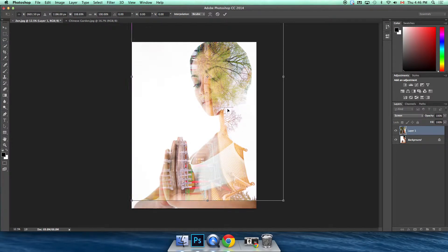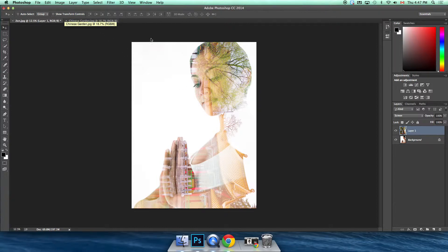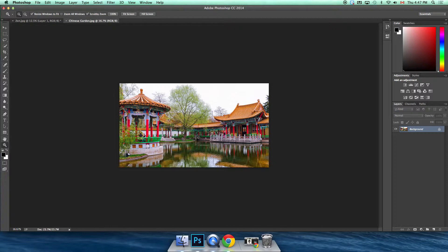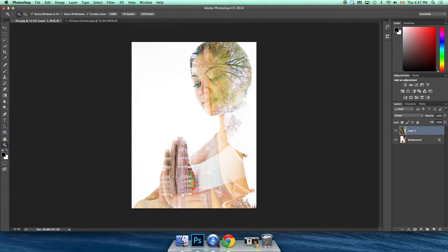I don't like the temple coming into her head the way it is, so I'll press Command+T again to reposition. It's okay to stretch your images a bit in this case — it's such an abstract look that people won't really be able to tell. One thing I forgot to mention: in the image you're combining, try to find a photo with a blown-out sky. That ensures you get nice soft edges where the photo appears to end naturally, rather than a harsh line.